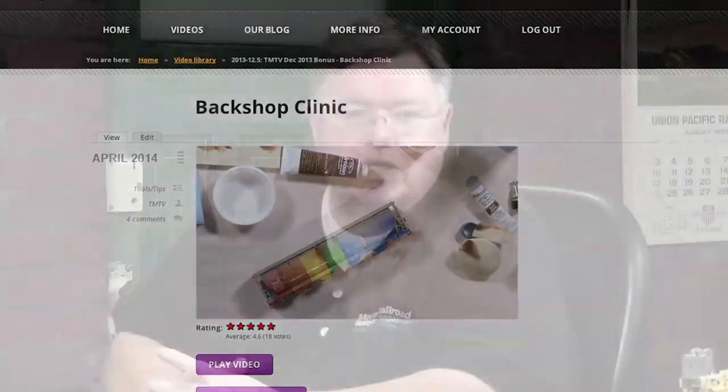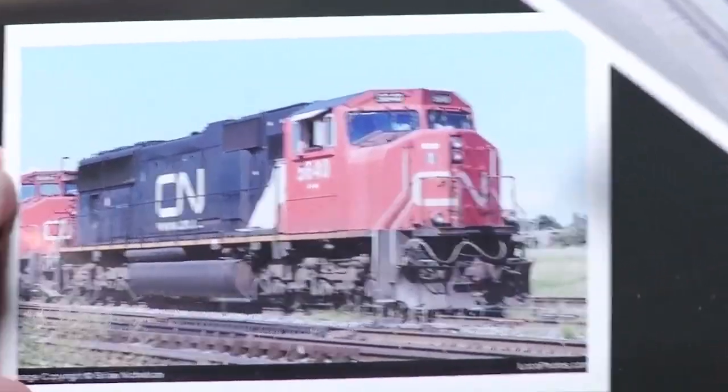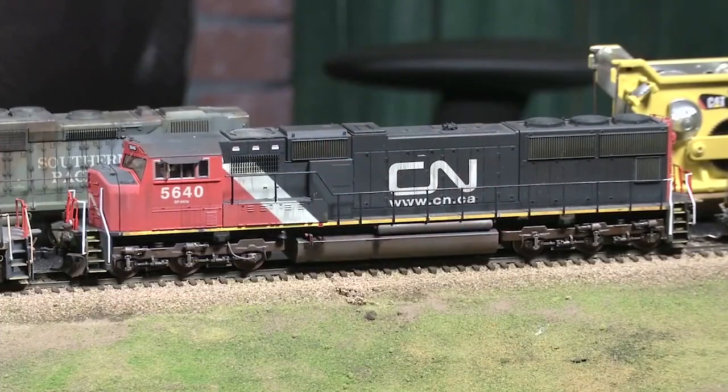Today we're going to talk about diesel locomotives. We've talked in the past — you like to use, obviously, a prototype reference. We have pictures of some locomotives you've done already. One particular one is a CN5640, which is in this photo, and you weathered that according basically to the photo.